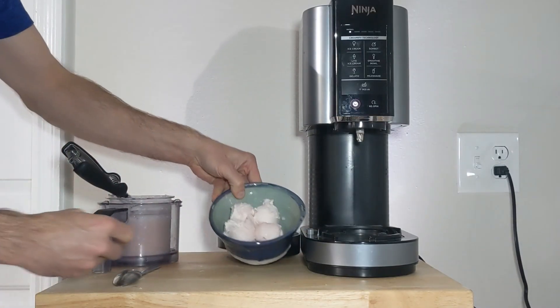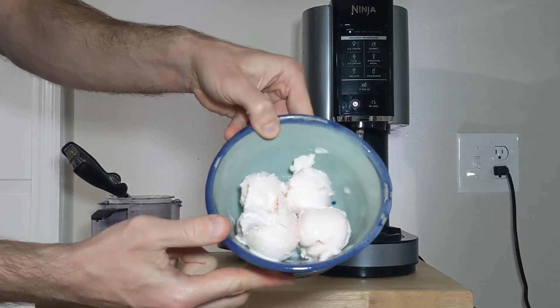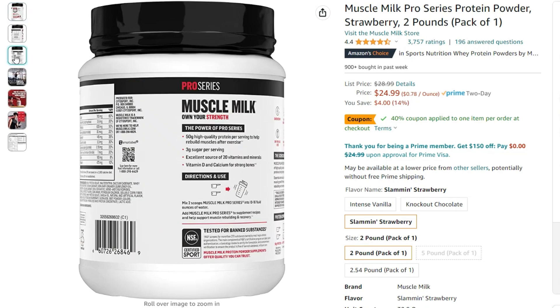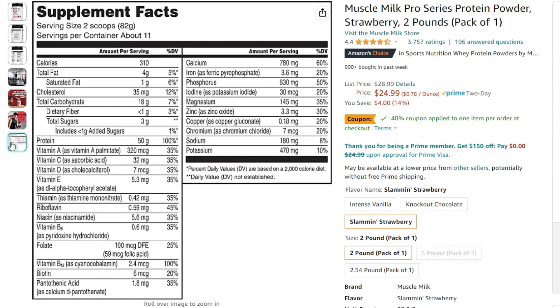Both of these flavors taste great, and I've been really enjoying this flavor of protein powder — it's linked below and it floats on Amazon between $20 and $26 for a two-pound container. I use just a single scoop in here, so it's really 22 servings and not 11. The written recipe and macros are in the description. Please subscribe if you want to see more stuff like this, and let me know in the comments what you want to see next.